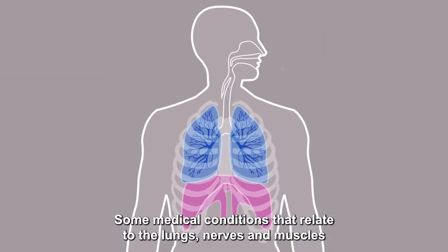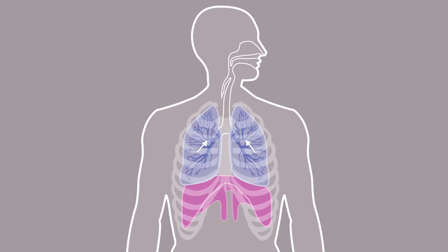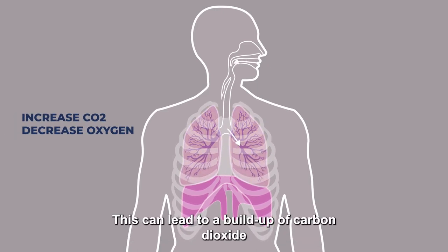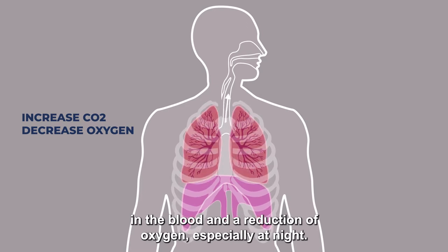Some medical conditions that relate to the lungs, nerves and muscles can lead to a problem with pulling air into and out of the lungs. Breathing feels harder work and muscles become tired. This can lead to a build-up of carbon dioxide in the blood and a reduction of oxygen, especially at night.